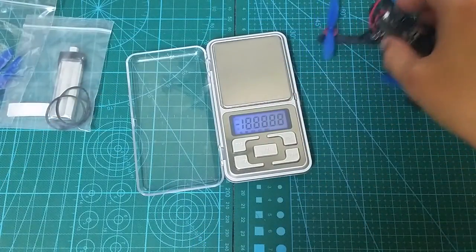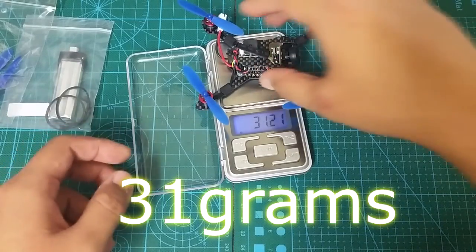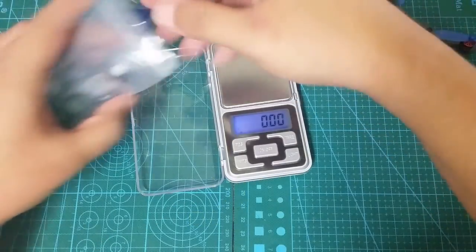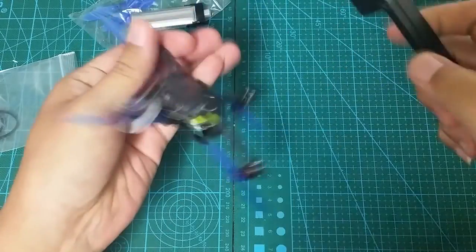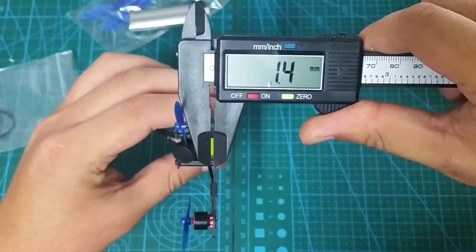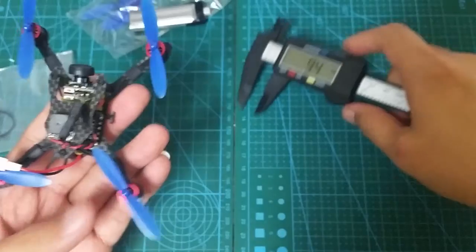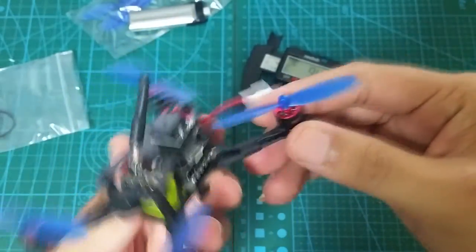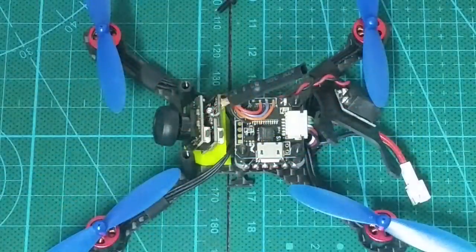When you first take it out of the box, you'll definitely notice how light it is — this thing is incredibly light. The frame is super thin. I measured the bottom plate and it came out to be 1.5mm thick and the top plate was just 1mm. Normally I would like at least 2mm for the bottom plate, but because the total weight of the Bat 100 is so low, I think it would handle light-speed crashes just fine. Just keep in mind nothing is unbreakable — if you hit something at full speed, especially at an angle where one arm takes the brunt of the impact, I think it will still snap.